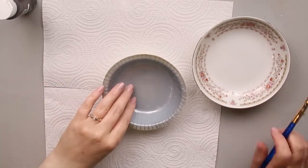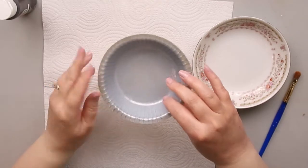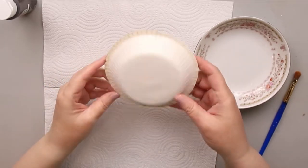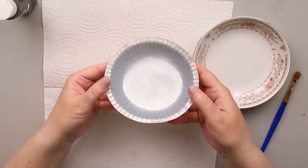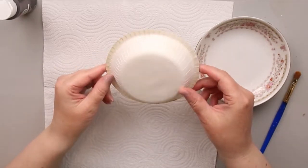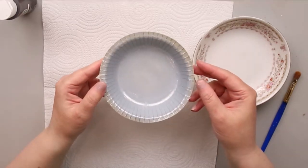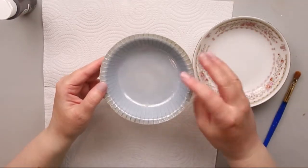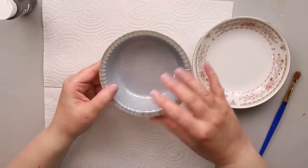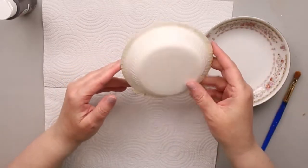I have a pie plate from a frozen dinner — a frozen chicken pot pie. I just washed it out and I'm going to use it to make my pie plate for this DIY. You can buy these in the store new if you want, but I'm just using what I have on hand.